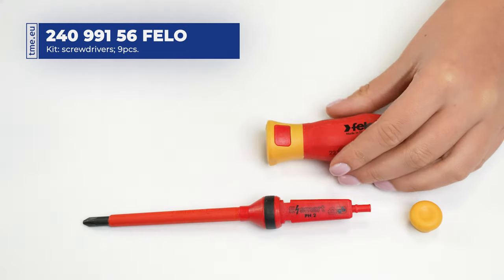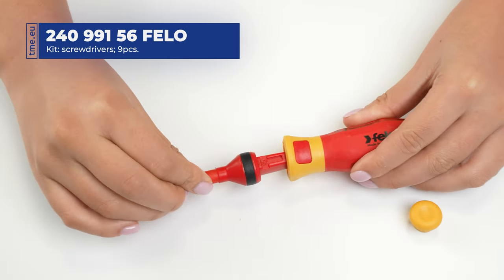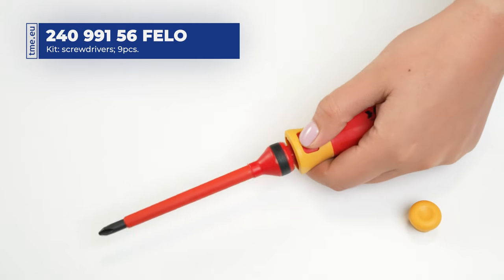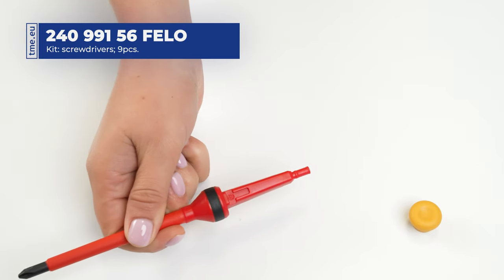The main part of the set is a VDE screwdriver handle that comes with three interchangeable VDE blades. To insert a blade, simply slide it into the handle. To release it, press the button at the side of the handle.